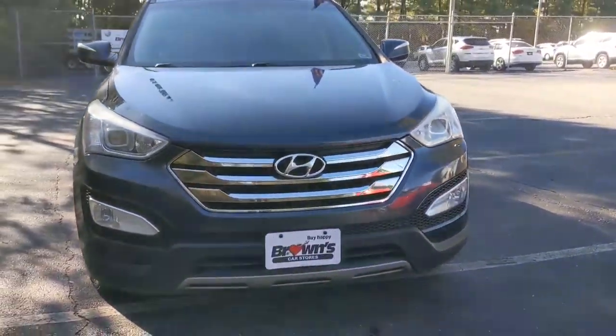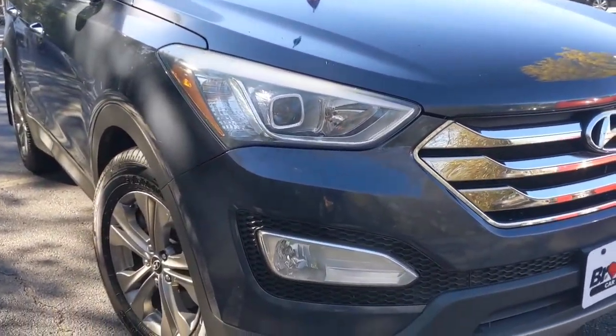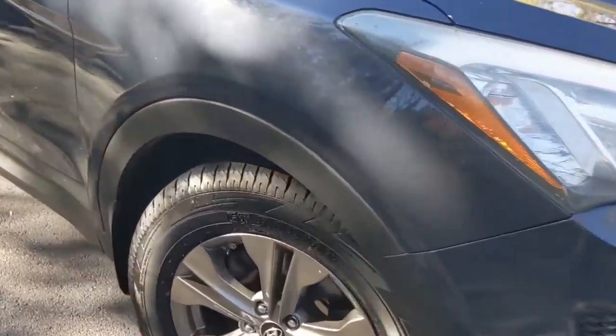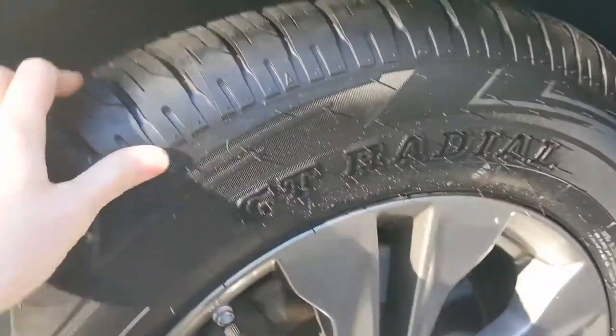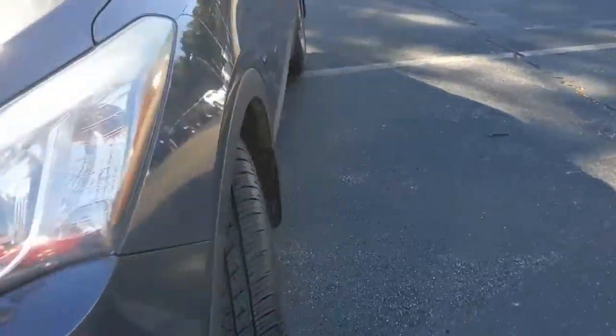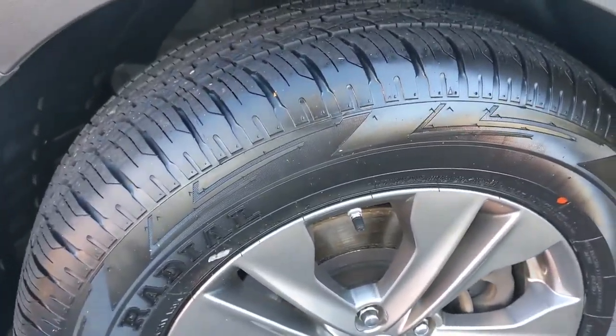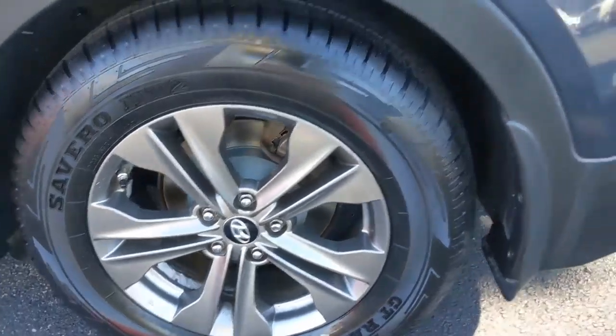Looking at the front, you'll see that nice grille with the Hyundai logo and the broad headlights. The tread on these tires is in really good condition — they look brand new. You also get 17-inch alloy wheels.